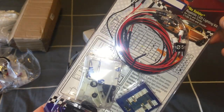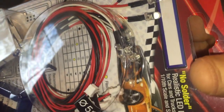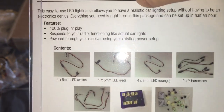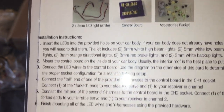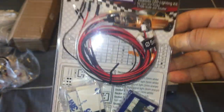This light kit is from Banggood and is specifically compatible with the D12. It's a full plug-and-play LED light kit — no soldering required. You get a control box, fasteners, receiver wires, and LED lights in a couple of colors: white, red, and amber orange LEDs. It says 'realistic LED light kit for cars and trucks, 1/10 scale and smaller' and it responds to your radio functioning like actual car lights, powered through your receiver.